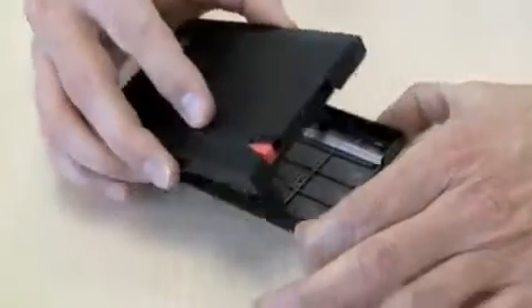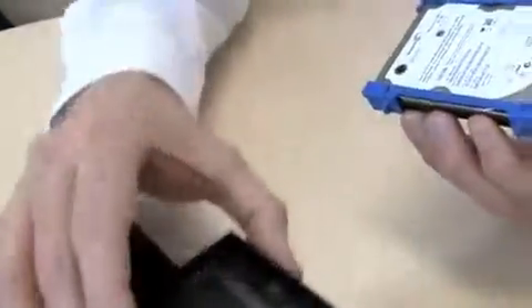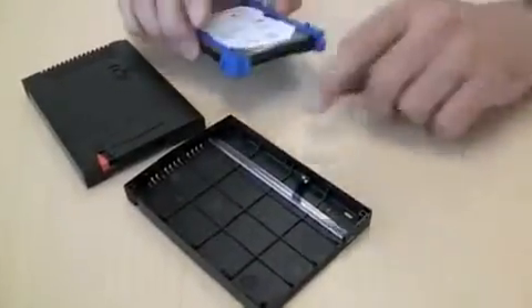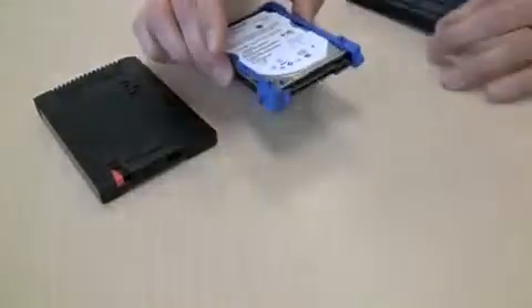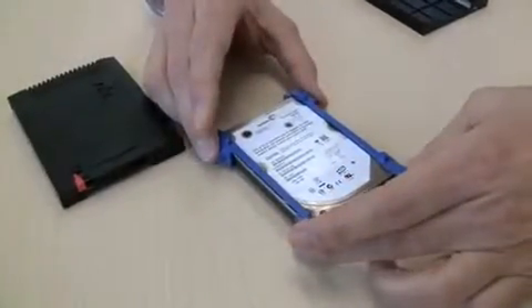Let's take a look inside. One of the important features inside this case is this copper strap, which connects the drive to the case to dissipate any electrostatic charge that might come through, protecting the drive. You also see the rubber mountings on the outside that help protect it from shock as well.